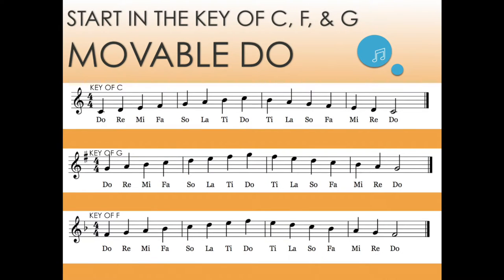Many of us use movable do, generally starting in the key of C and quickly moving to the key of F and G as we start to teach our students the value of solfege.